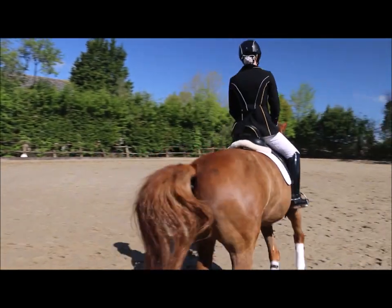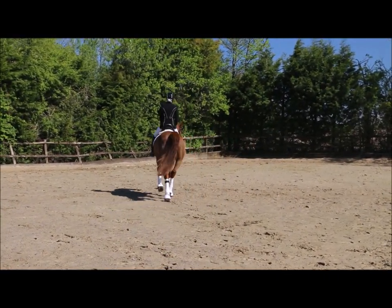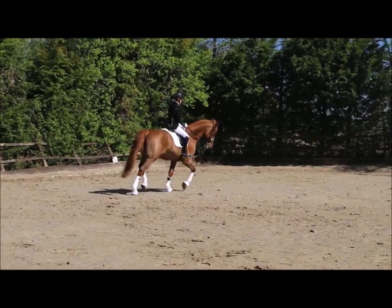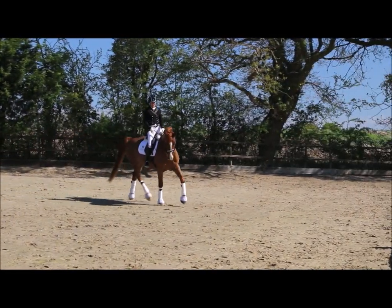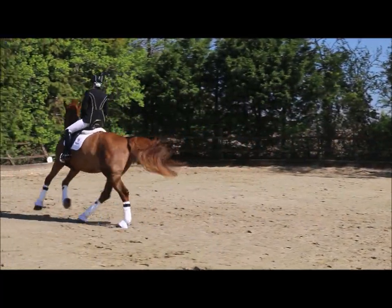So we're going to do it again. Coming across the diagonal nice and straight, back into trot, and then circling away — a 10-meter circle — making sure you've got a nice bend to the right, the horse is in a nice forward rhythm, and then back into canter again.